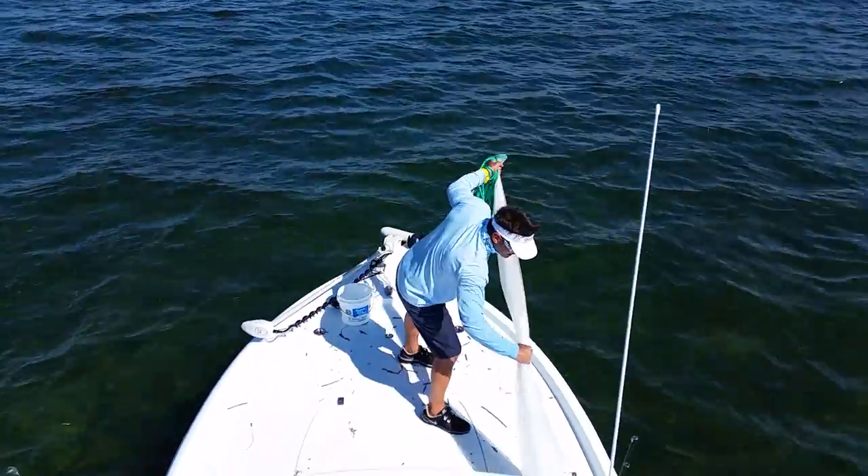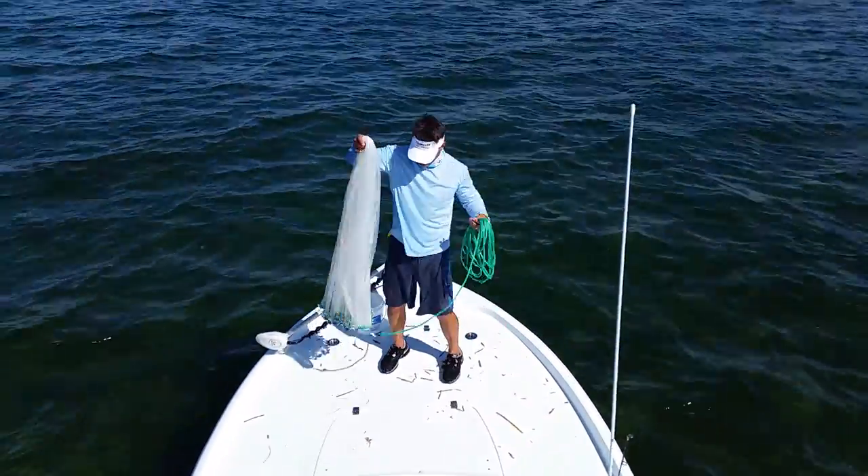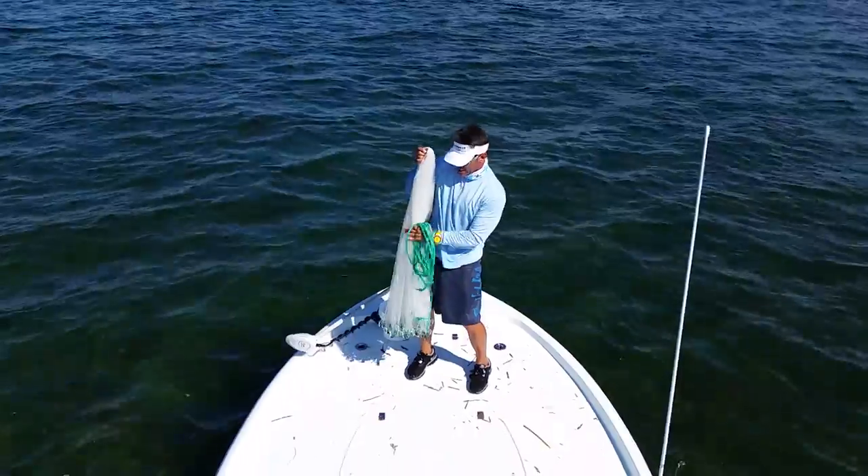I have an eight-foot cast net. It's a glass minnow net — not the right net. It won't sink very fast, but when the bait's this thick, you should be able to get them.